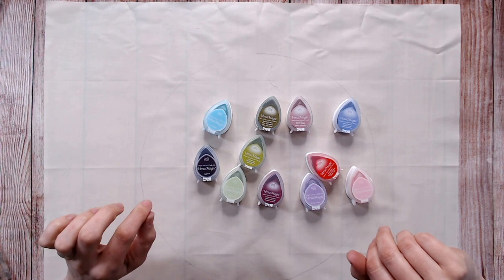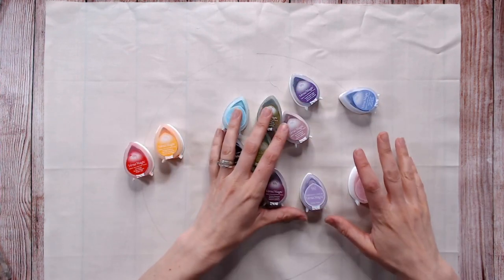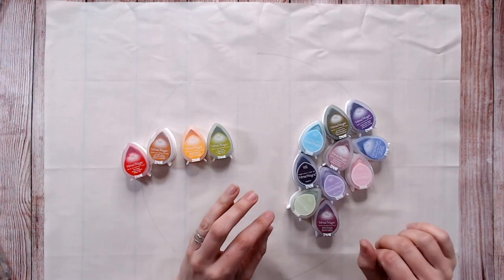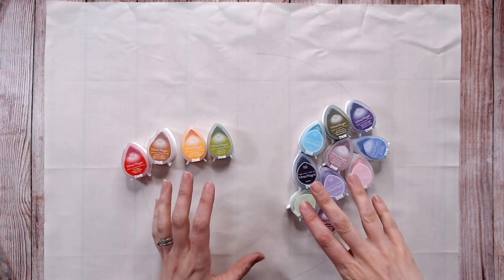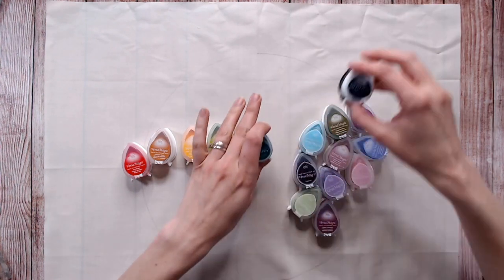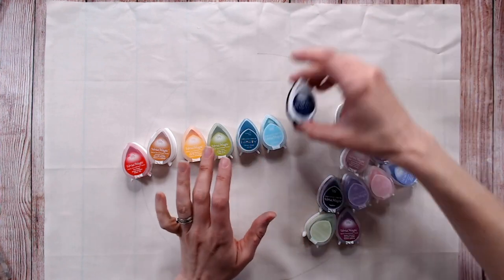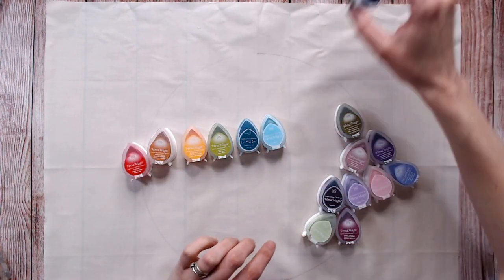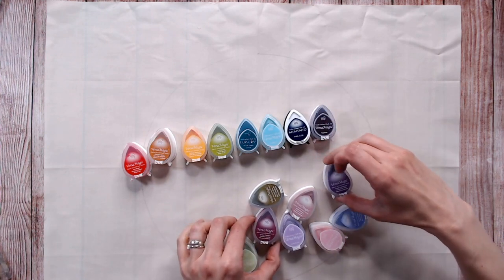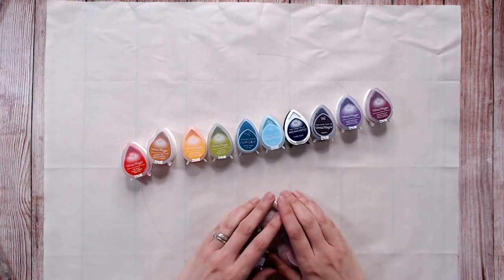Now I'm going to choose my colours. For this one I'm going to go with a rainbow theme, bringing in some colours that go with the rainbow. I've got some other ink pads that aren't chalk inks but work in a very similar way — Mementos and some inexpensive versions. Working through: green, blue, then purples — eggplant, purple hydrangea, perfect plum.